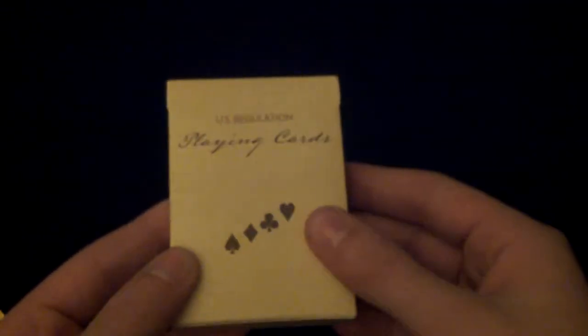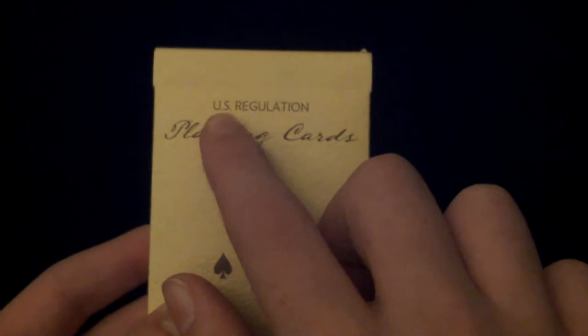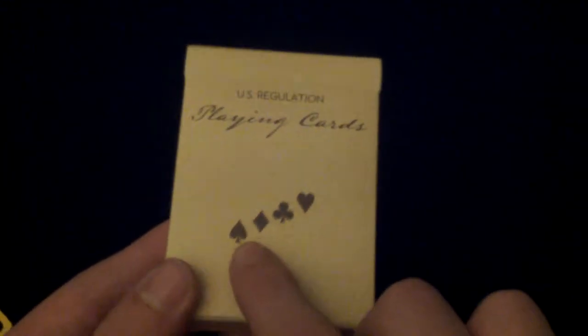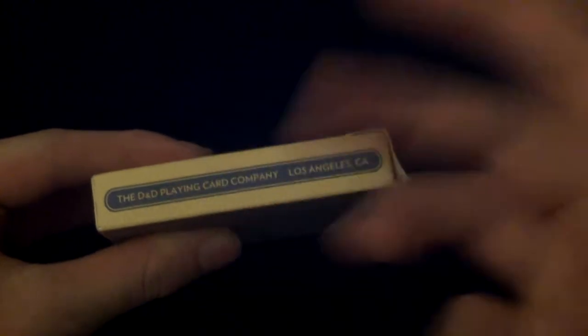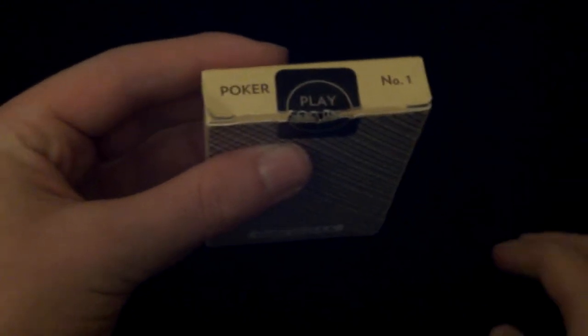Let's start with the outside of the box. On the front you've got this nice textured feel — it's kind of like a leathery feel — and it says 'US Regulation Playing Cards,' and then it has the four suits. On the side it says 'Fine Playing Cards for Gentlemen.' On the other side it has the Dan and Dave playing card company, Los Angeles, California. On the top you have 'Poker Number One,' and it does have a custom seal — just black with a circle — and it says 'Play Fair.'